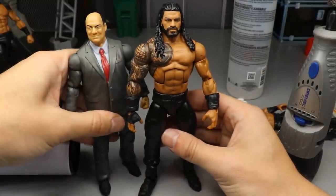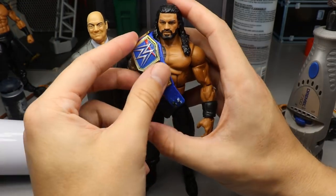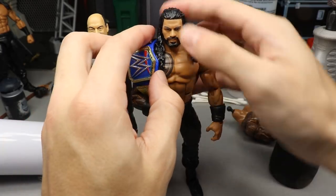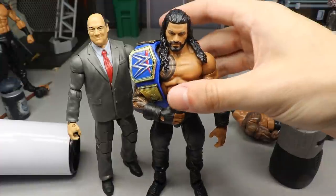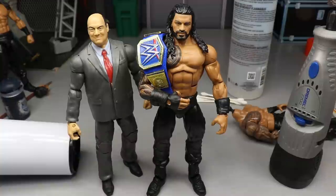That pretty much does it for your updated Roman Reigns tutorial, guys. Thank you so very much for watching — Universal Champion Roman Reigns, shirtless look, black gauntlets, pissed-off head sculpt. Doesn't get much better than that. Subscribe to the channel, follow me on Instagram and Twitter at My Damn Toys, and I will see you guys in the next video.